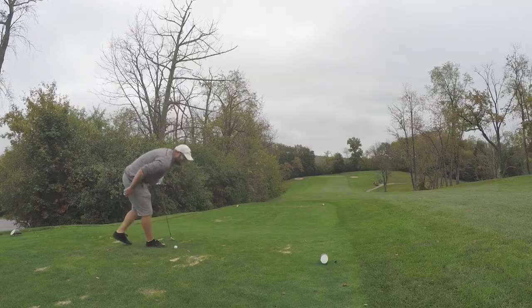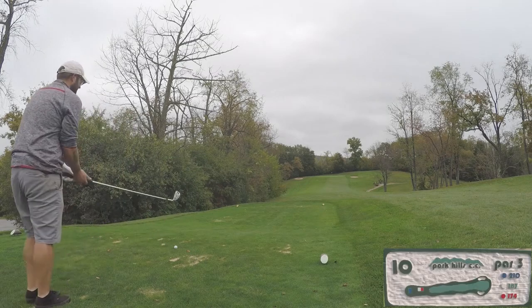We're trying something new — a three-man scramble, seeing how low we can go. We're taking bets: whoever guesses between the two of you how close to what we shoot gets a free round on me. We are on hole number 10, playing the whites. Let's get into this.